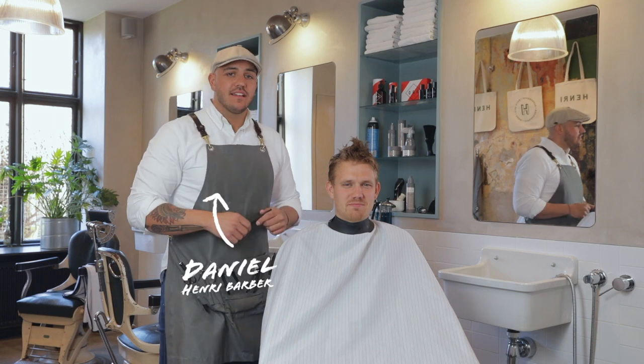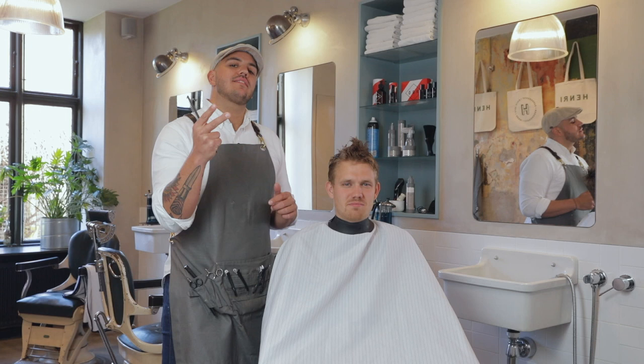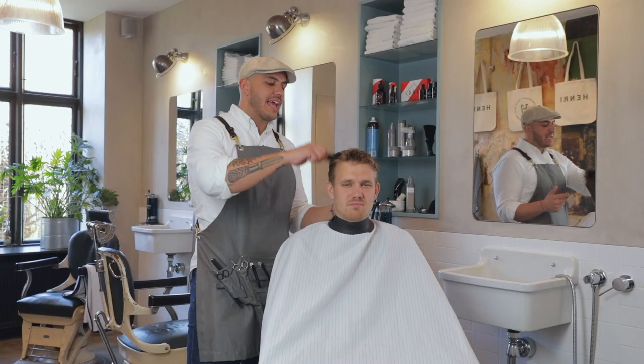Hey, my name is Daniel and this is Oliver. In this video I'm going to show you how to do two hairstyles in one haircut. The first thing that I want to show you is to have a very textured messy top and after that I'm going to show you how to style your hair in a bit more formal way.